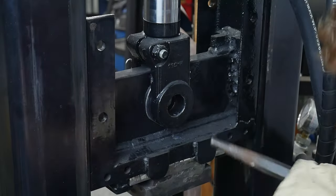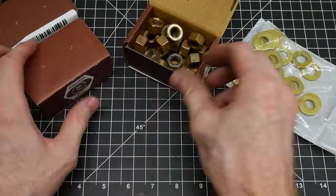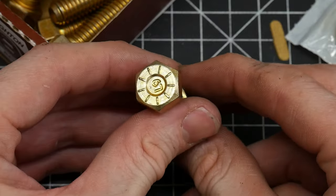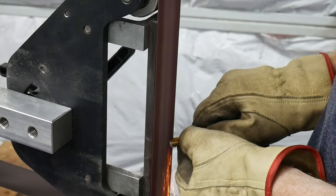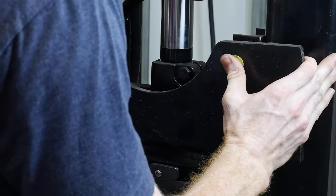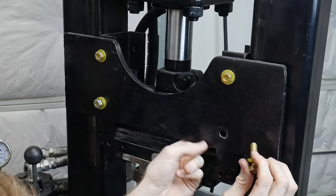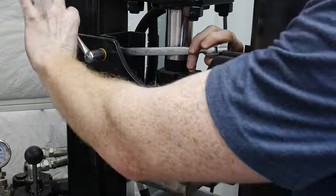With the washers installed, we can move on to our new hardware. I purchased these Grade 9, 7/16 bolts from McMaster-Carr. I also ordered some Grade 9 washers and nuts. While these bolts were expensive, they have a huge tensile strength of 180,000 PSI, so I figured they were worth it. I had to reduce the length of two of them to fit in my crudely welded traveling block. I welded up this traveling block back in my teens, and while it's working just fine, it's one part of the press that I can see myself replacing or modifying in the future.